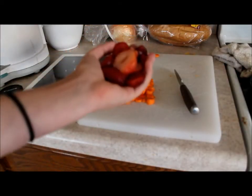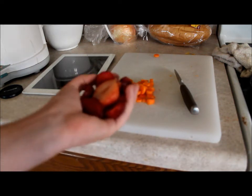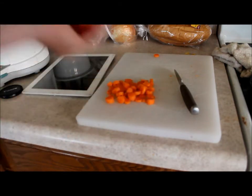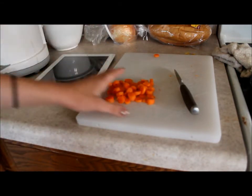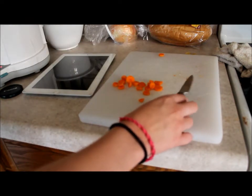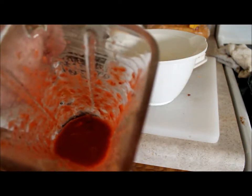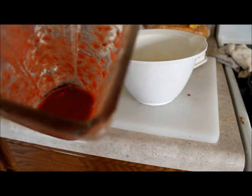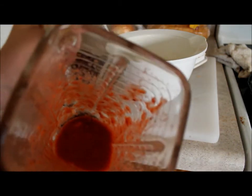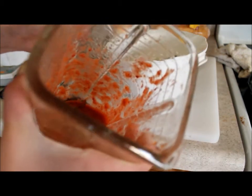I washed the strawberries with some warm water to help them thaw out and they're so mushy that I really don't think I need to cut them up, so I'm just going to put them in the blender. Then I'm going to put the carrots in as well, but not all of them because I think I have too many. After putting the strawberries and carrots in, I had to add a little bit of water to mush it up. Then I put the rest of the carrots in because it was a little too liquidy. Now I'm going to add it to my pellet mix.